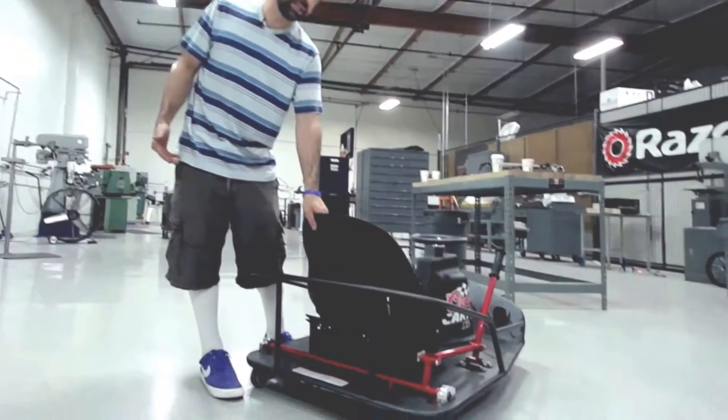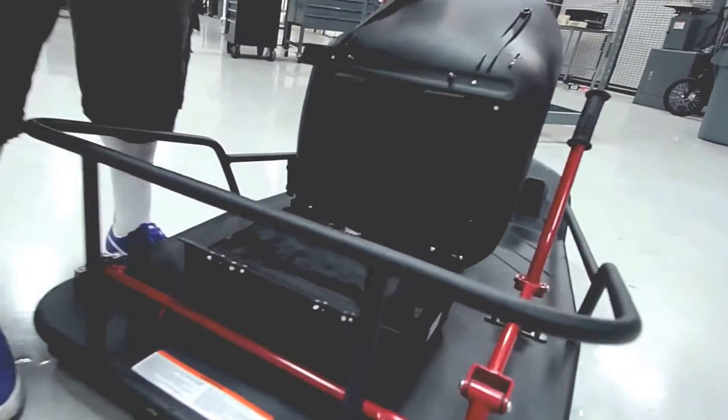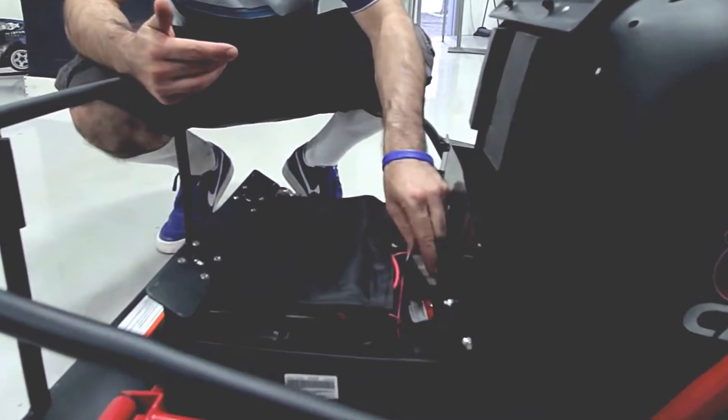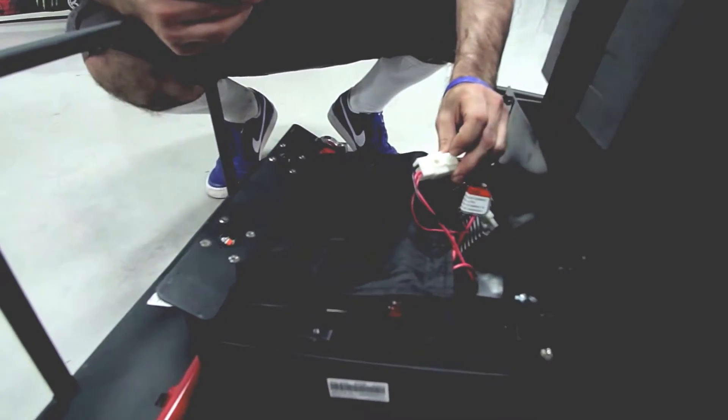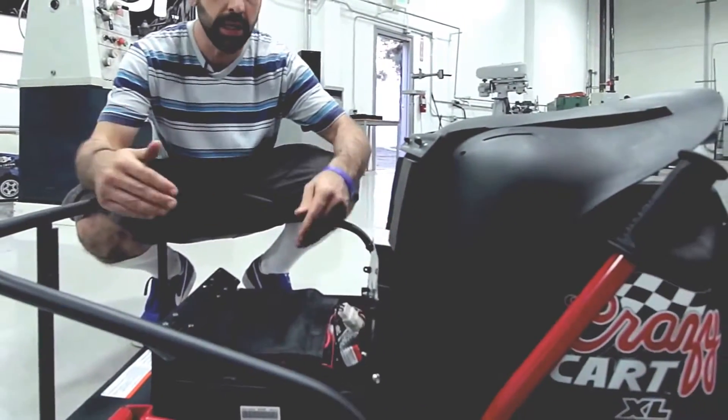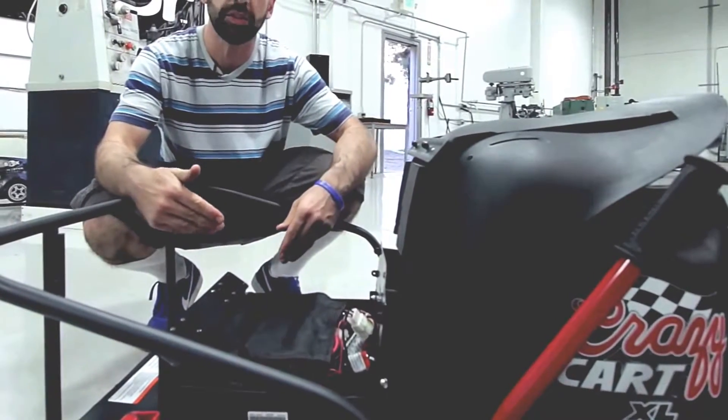All you have to do to get to them is simply grab the back of the seat, lift it, and there the batteries are. Changing the batteries is just as easy — you just follow the wires from the batteries to the single clip that's attached to them, unclip this clip, clip in your new batteries, and you're ready to go. New chargers and batteries are available for sale on razer.com.